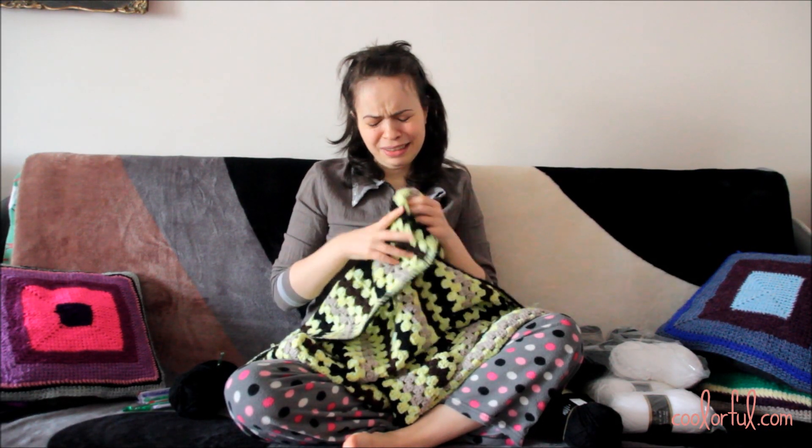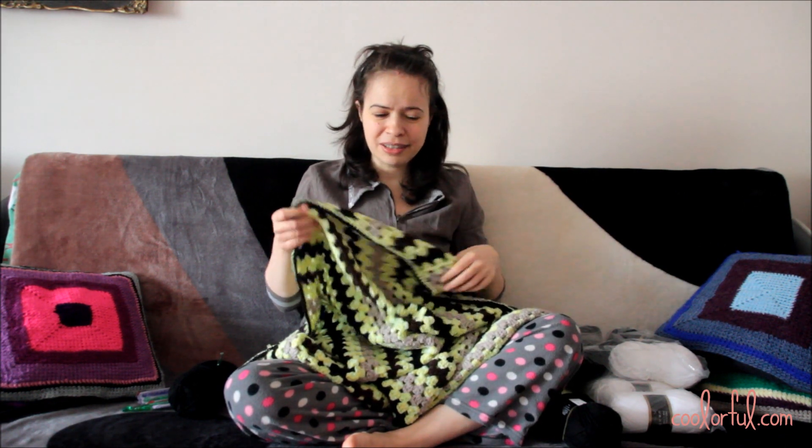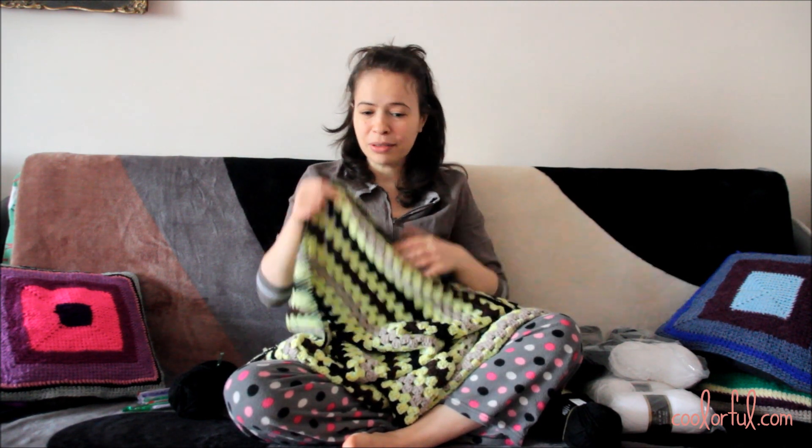Hi dear friends! How are you all doing? I'm really nervous making this video. It has been quite a long time since I last got myself involved in what was my passion and my job — and I mean crocheting.